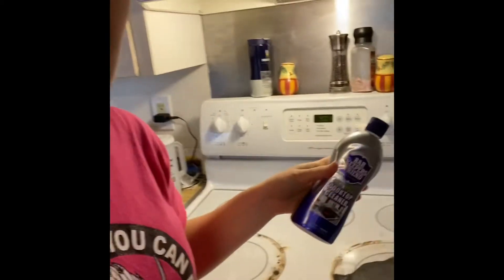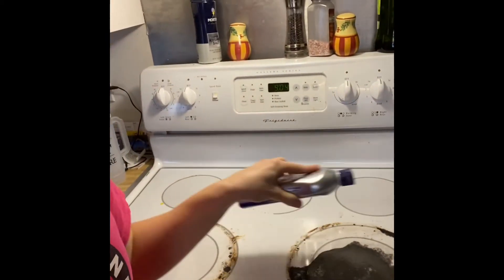It comes with something like this, and this is a scraper — you can use a razor blade too. The first thing you need to do is pour this onto your dirty stove, then let it sit for a little bit. I'm going to do that, let it sit for a while, and then I will show you how easy it is to get it off.